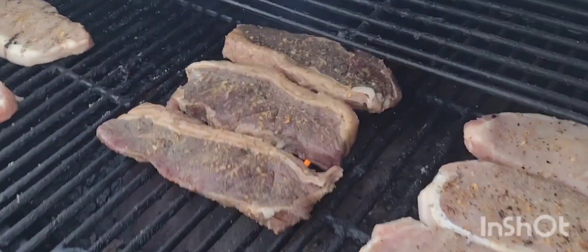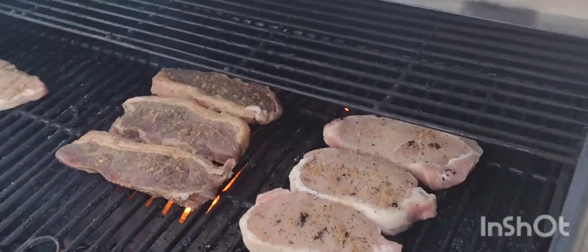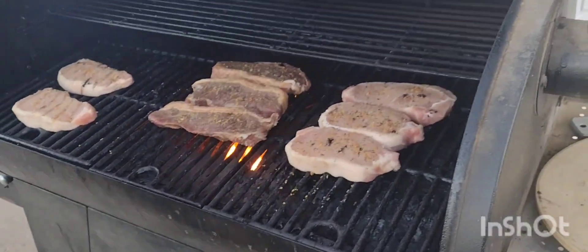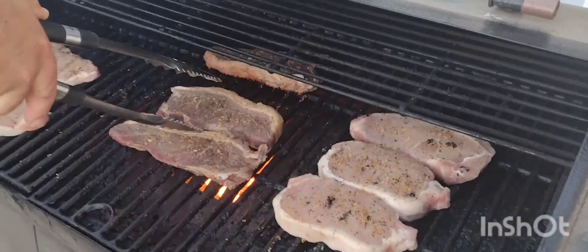Can y'all smell it? Oh my gosh, it smells good! It is hard to beat steak with Montreal seasoning. It smells like a cheeseburger, dude. We don't know cheeseburgers — all we get is steak burgers.